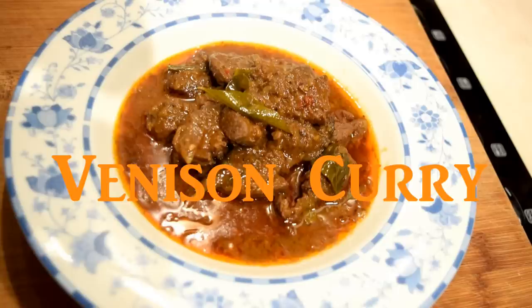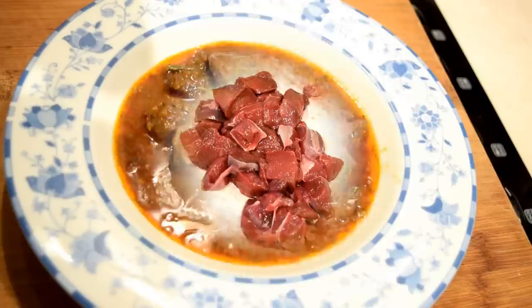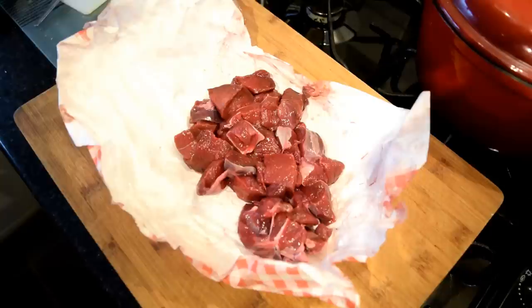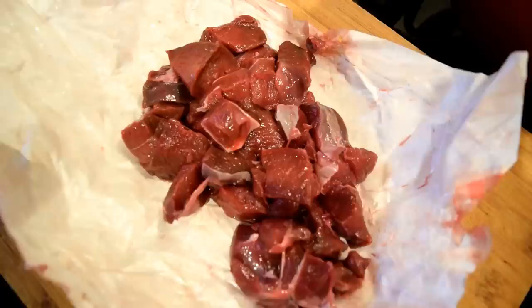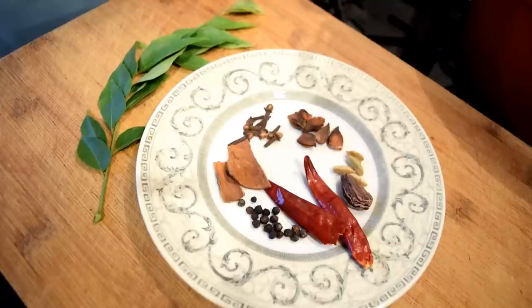Today I'll be cooking venison curry. Venison is deer meat and in the UK it is widely eaten. There aren't many Indian venison recipes so I decided to do my own version of it. Here is 500 grams of boneless venison, it's from the haunch of the deer. The color shows that it is a very gamey, lean meat since the animals roam wild and get lots of exercise. Venison, if cooked right, is a gourmet's delight.